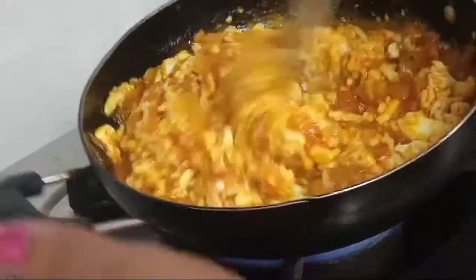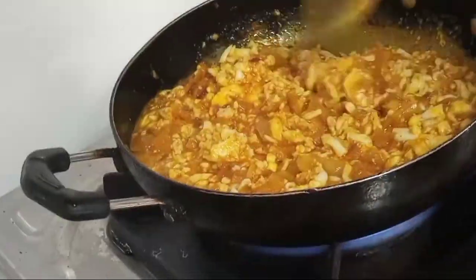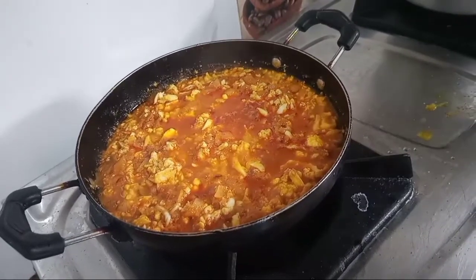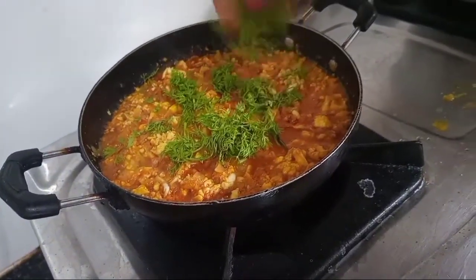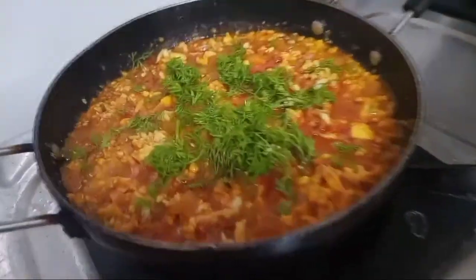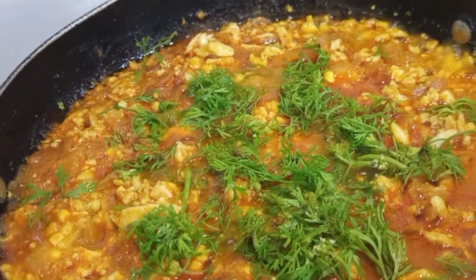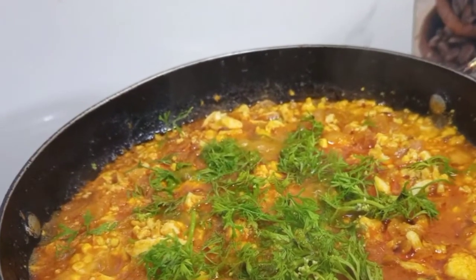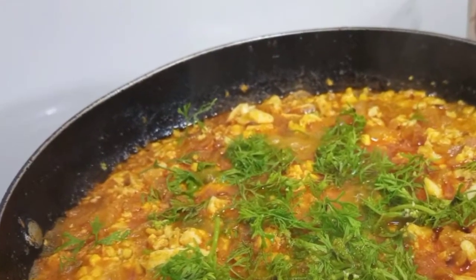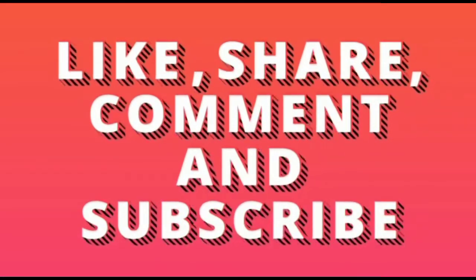Subscribe and click the bell icon so I can show you notifications. Mix it for 2 minutes and add the egg curry. It is very tasty — try it and let me know in the comment section. If you like this video, share this video.